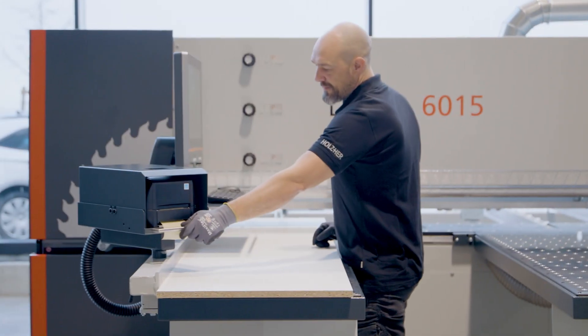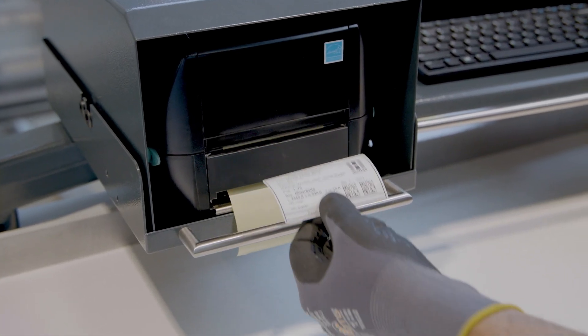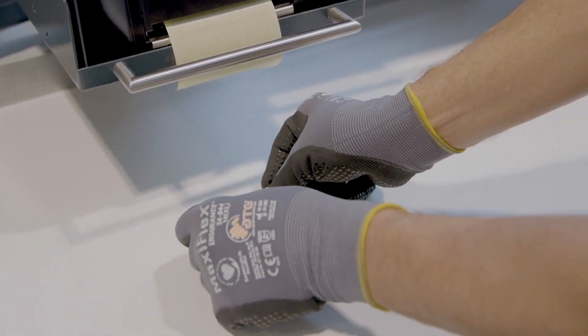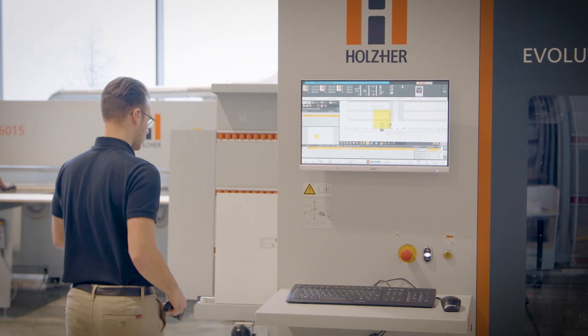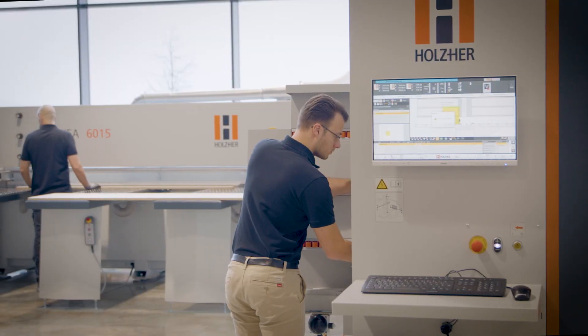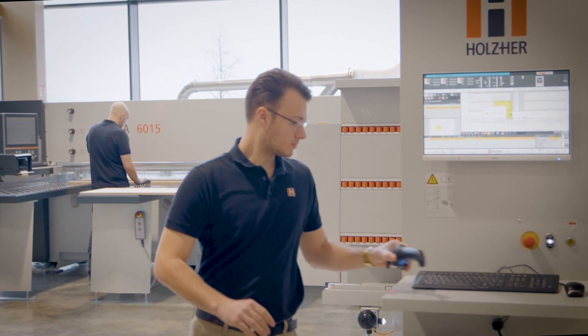With the thermal transfer label printer EasyLabel, workpieces can be marked and incorporated into the production flow. Commissions, item numbers, dimensional data, as well as many other information can be printed on the label. For further processing on a CNC or edge banding machine, the processing programs can be printed in the form of a data matrix code.